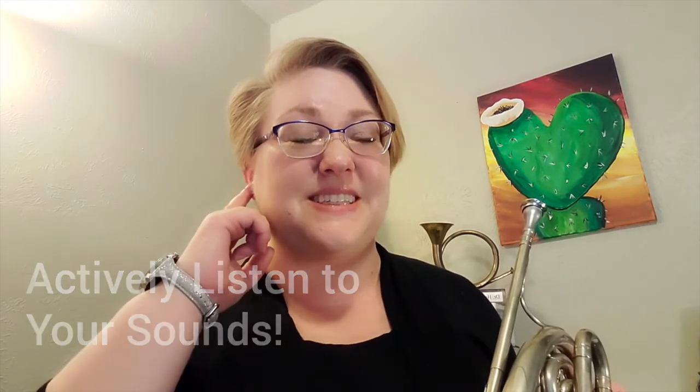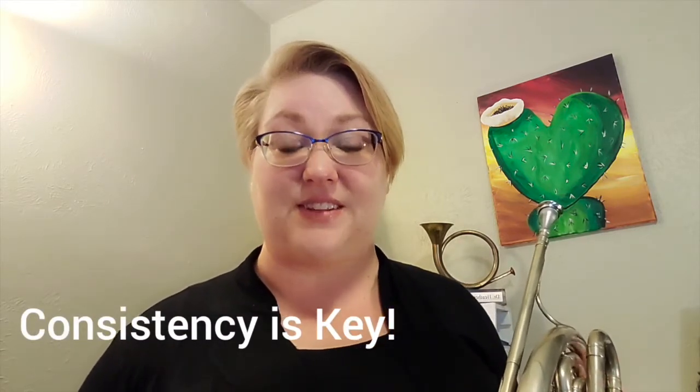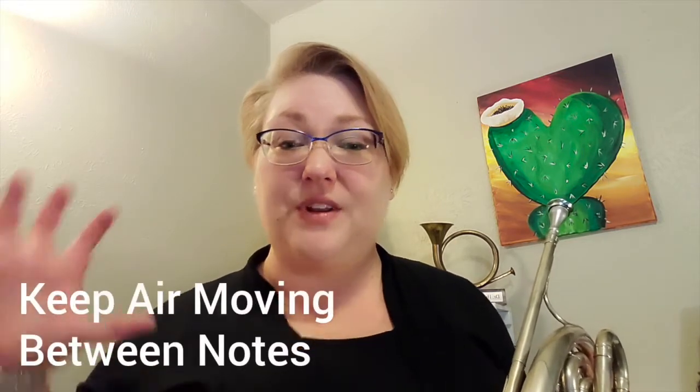My best advice on practicing articulations is to keep listening. Try to make four even-sounding notes — the same sound at the very beginning all the way to the end. Keep your air moving all the way through those notes, like you're blowing one big long note but your tongue's just interrupting that sound. Good luck with this — it's a lot of fun. Articulating notes is super great. If you've been air-starting notes, when you go to put the tongue start on there, it's going to work so much better for you. I hope you're having a great time learning to play French horn — I'll catch you next time.